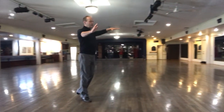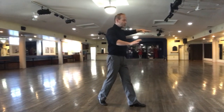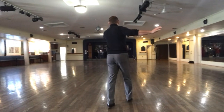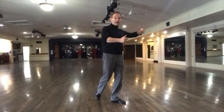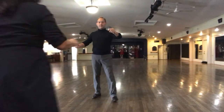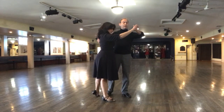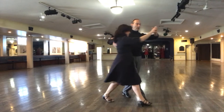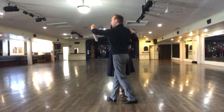So here's number one: stepping forward and around the man. Step number two: stepping forward and around the man. Waiting for him to do a slip at the same time. So let's dance together. Here's a one count and four. Here's one, there's two, there's three, and four — slip.